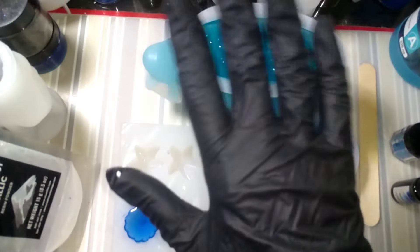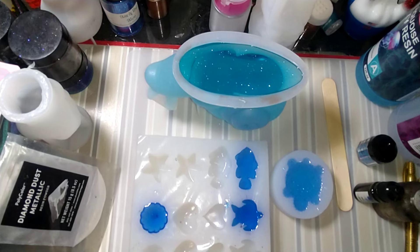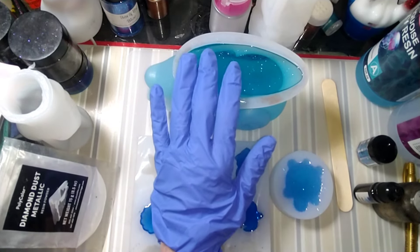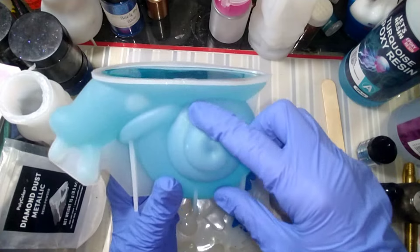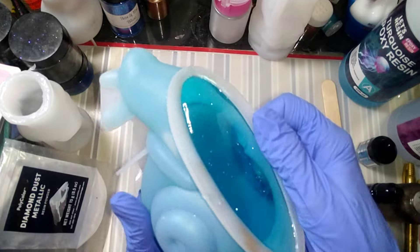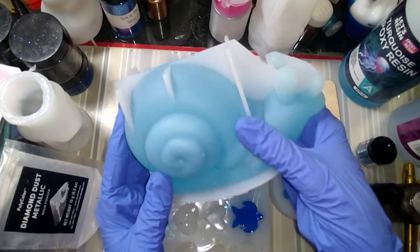Hey guys, we are back for de-molding! We love de-molding time, right? That's the favorite time ever when you pour resin. Alright, recap: Let's Resin new beautiful turquoise resin. The only thing I did was put a tiny bit of chameleon powder around this part of the shell, and a tiny bit of diamond dust. I wanted to see what it looks like if you pour it straight out of the bottle. Then I decided to try adding some sapphire blue to it to turn it a different shade.